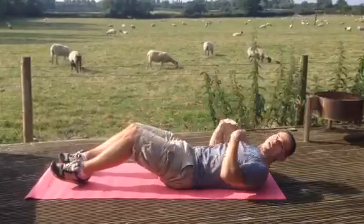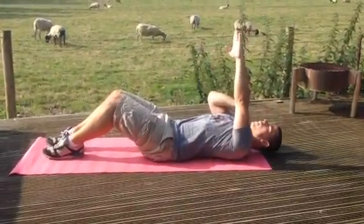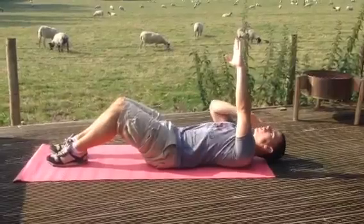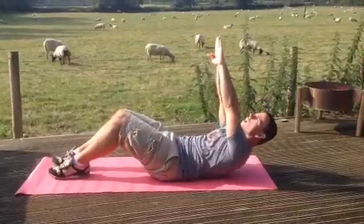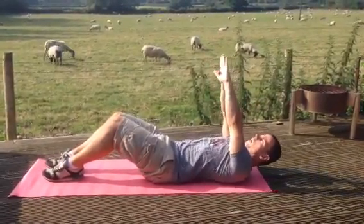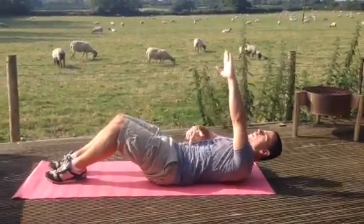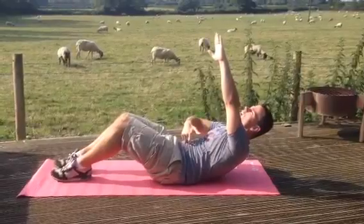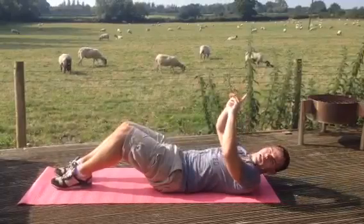Next one — more traditional for this one, we're just doing an ab crunch. Arms above the head, we're going to keep that neck neutral, just facing directly up, and raise shoulder blades off the floor about four or five inches, and back down. Up and down. As we come up — one, two, hold, and down. Really sucking that belly button into the spine, and down. Up and down.